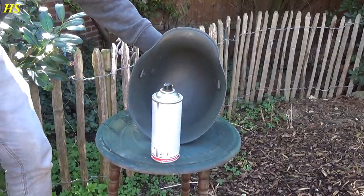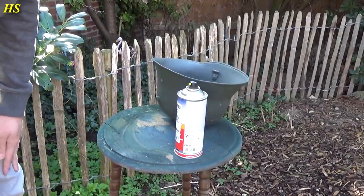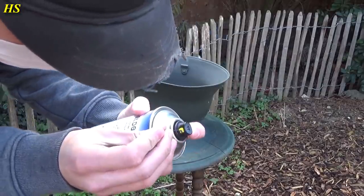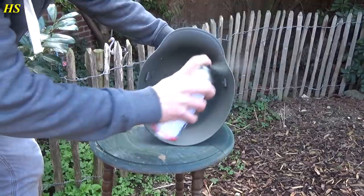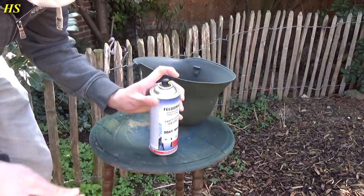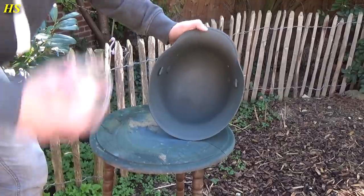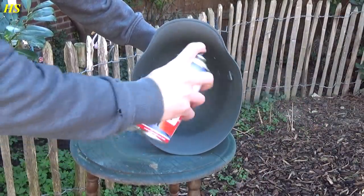We had to use a needle to clear the clogged nozzle — this is the only thing I hate about textured paint. After several attempts the nozzle cleared and the paint finally started flowing again.